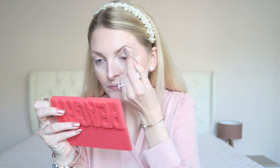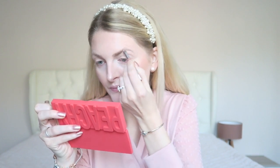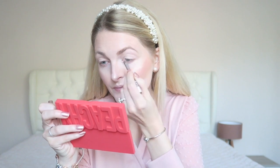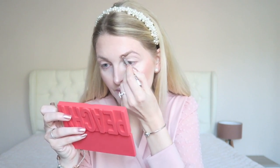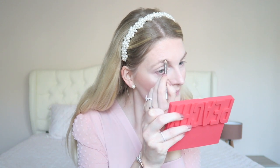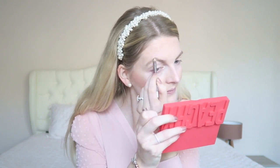Look at that — so pretty! Then I'm doing my eyebrows with the Essence Eyebrow Designer pencil. This is such a nice and very affordable eyebrow pencil. I think it's a great color for blondes — not too warm and not too cool-toned. It's the perfect eyebrow pencil and very affordable.